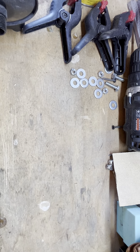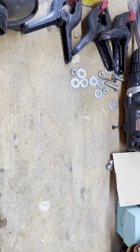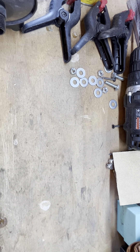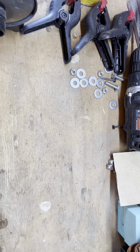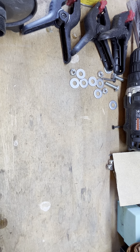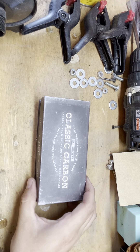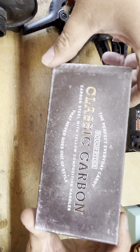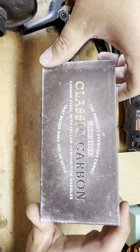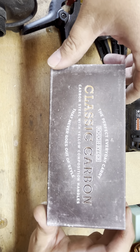Welcome back to the knife shop, guys. Today we're talking about something I've kind of avoided for a while, but it seems like everybody likes these and I wanted to see what was up with them. So I got the Rough Rider Classic Carbon — carbon steel with yellow composition handles. Never goes out of style.